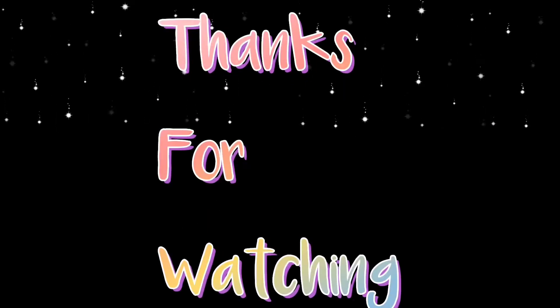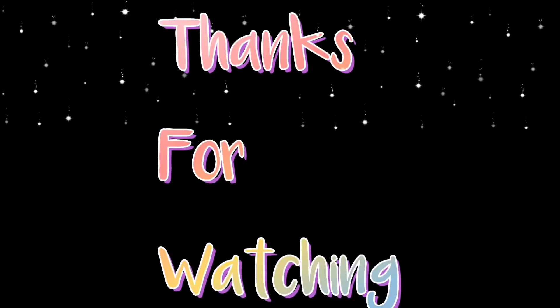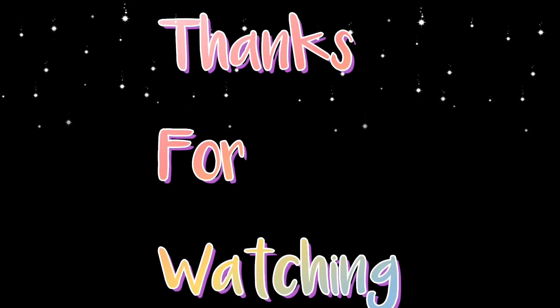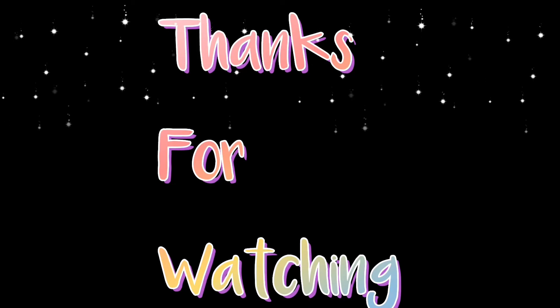I will suggest this to all of you. If you like this video, please like and share. Please subscribe to this channel. Thank you for watching.